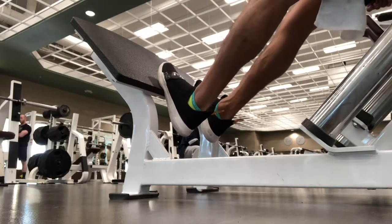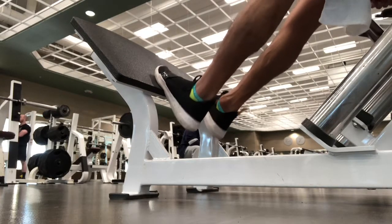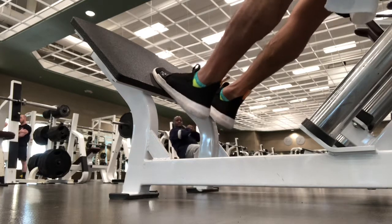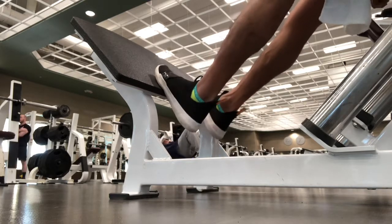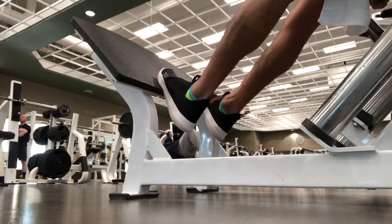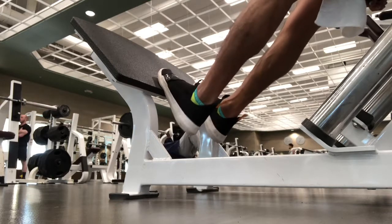Hey guys, wanted to share with you an alternative for calf raises if you do not have a calf raise seated machine or a standing calf raise machine. You can use a leg press, or what I'm using here is a seated hack squat machine to complete my calf raises.